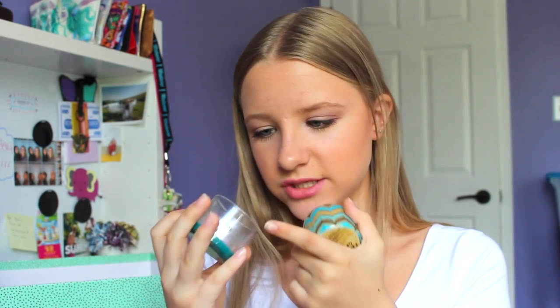I have two candles from Bath & Body Works - Island Waters and Rainforest Gardenia. These are both completely empty now. There's still a bit in the bottom but the wick won't light anymore because I'm down to the metal part. I have a ton of other candles so I'm glad I finished these.